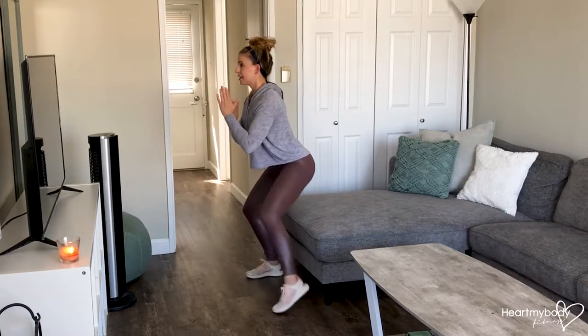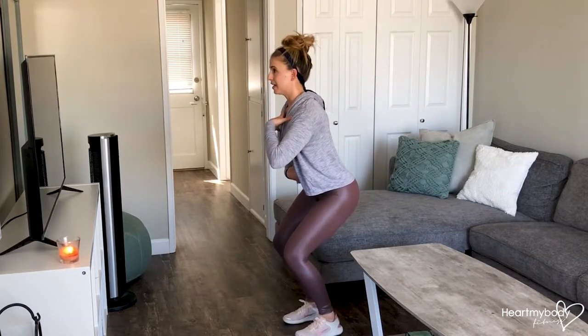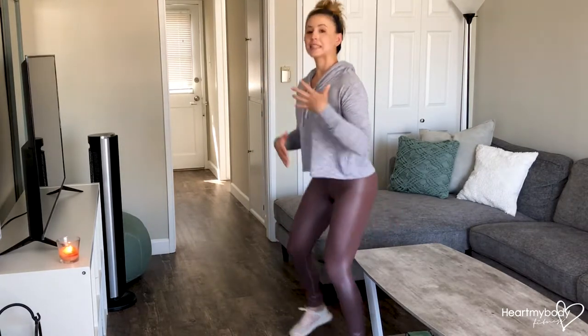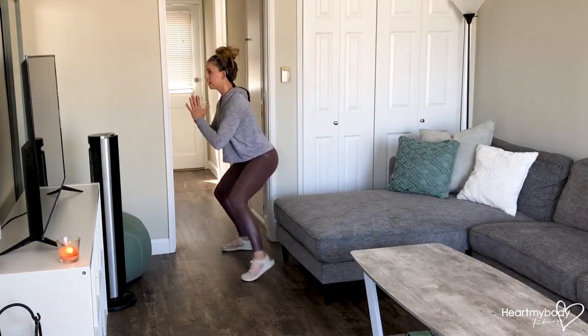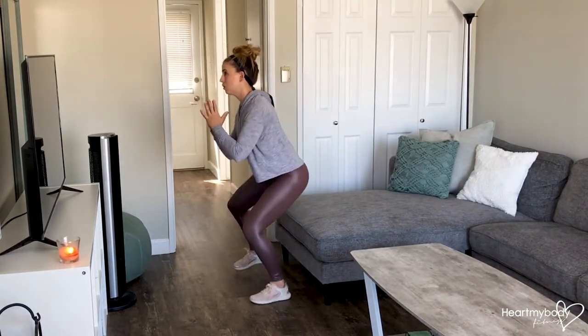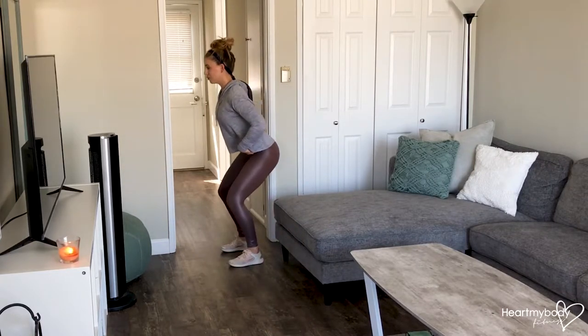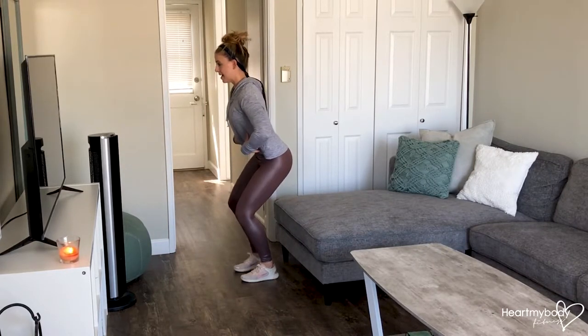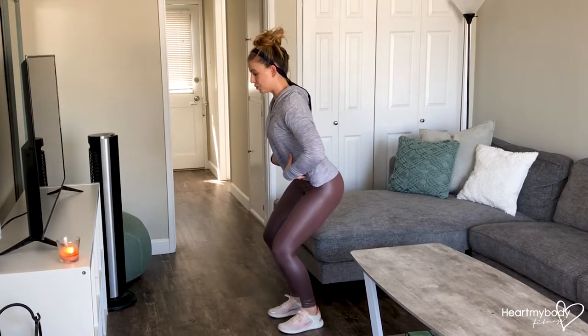Out and in. Keep your abs engaged and your chest lifted. It's going to be really tempting on this exercise to start to sway — don't let yourself do that. Keep everything really controlled, really tight, abs in as you walk.